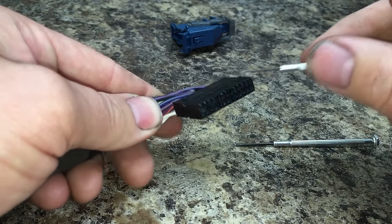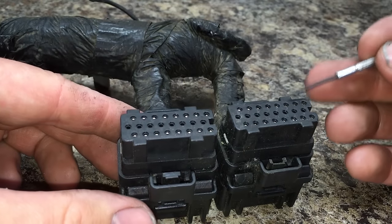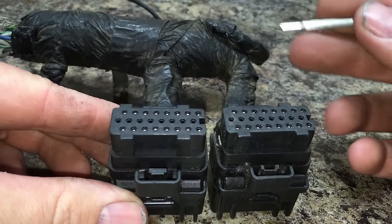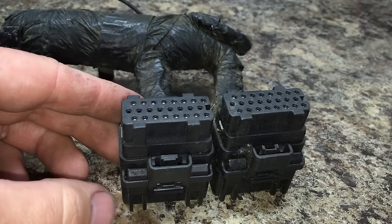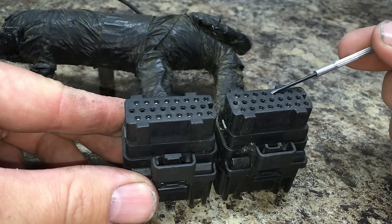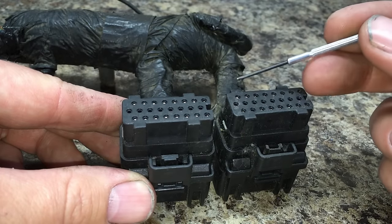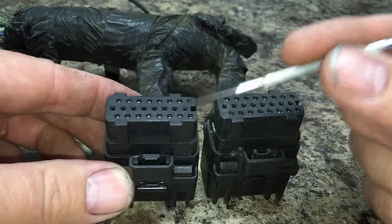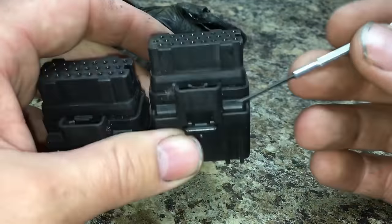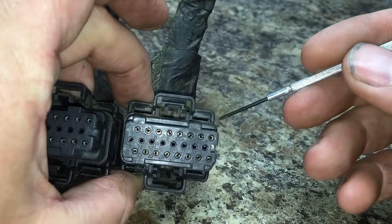Here's another style connector that Ford uses on their 6.0-liter Power Stroke engines — it's actually a Navistar harness and connector, but you may run across it. Ford does not have pigtails available for these; they want you to buy the whole harness. However, you can get them aftermarket online and through Navistar themselves, so you can repair your connectors that go to your FICAM on your 6.0 Power Stroke.